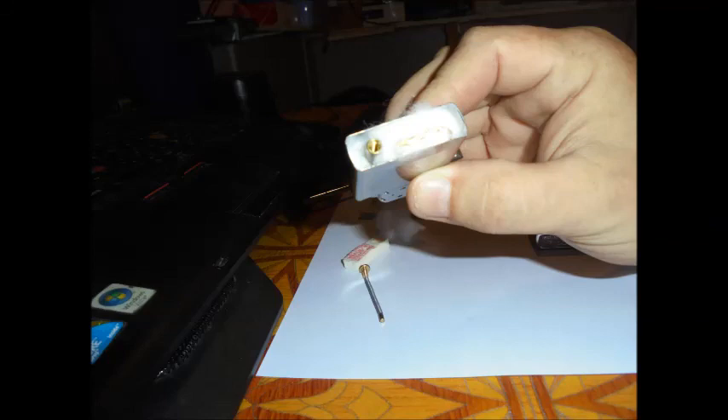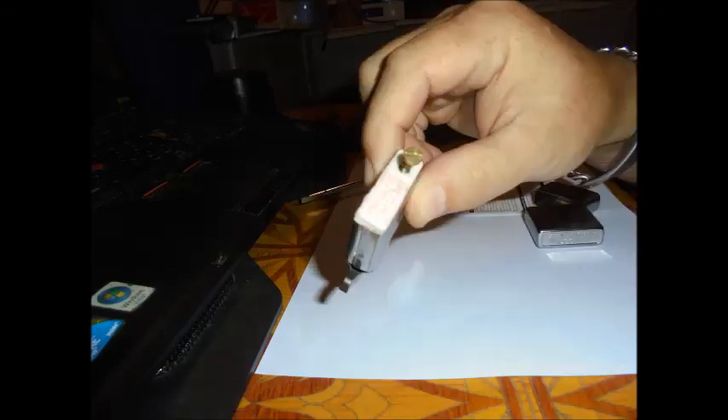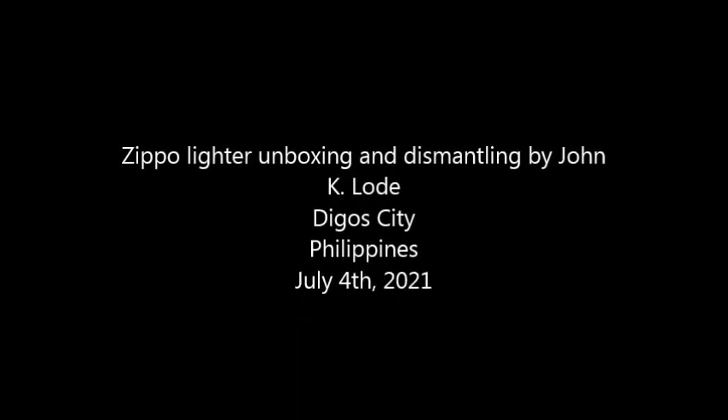I put the cotton or rayon balls back in a way that the wick goes in an S-shape in between them — it wasn't like that from the factory, which is very strange. I'm thankful I was informed about this. I put back the rayon balls, the felt, and the screw with the flint. I don't have fluid yet — I've ordered a bottle — so I'll give you an update in a second video. Thank you for following along!